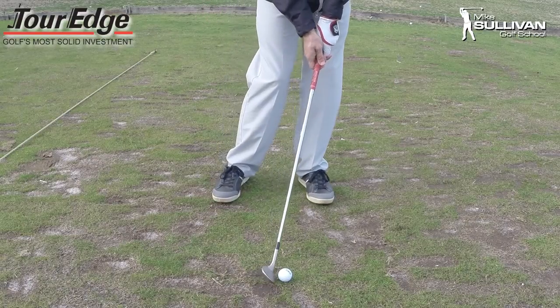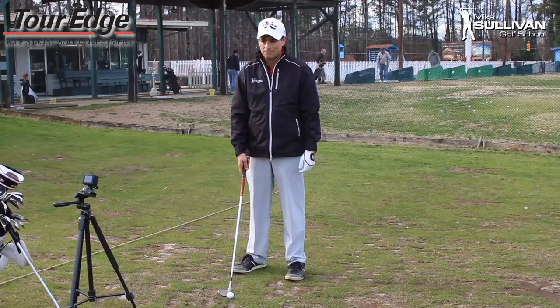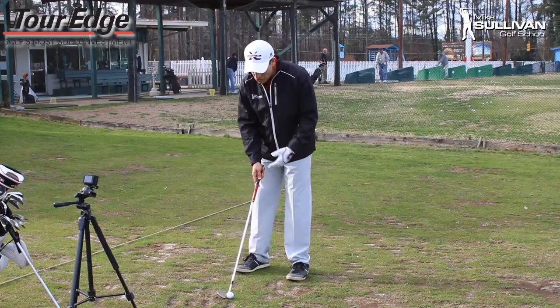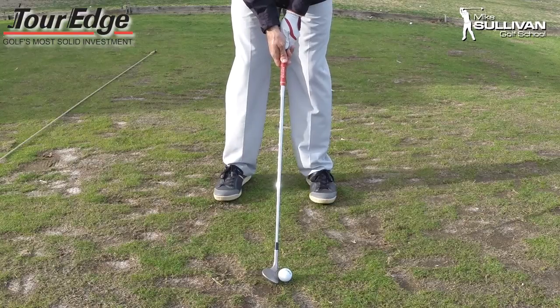We need to get hands forward and weight forward to hit good solid straight golf shots. However, when we're hitting a pitch shot, we don't want to hit a low shot — we want to hit a high shot. So in order to get a high shot we need some loft.